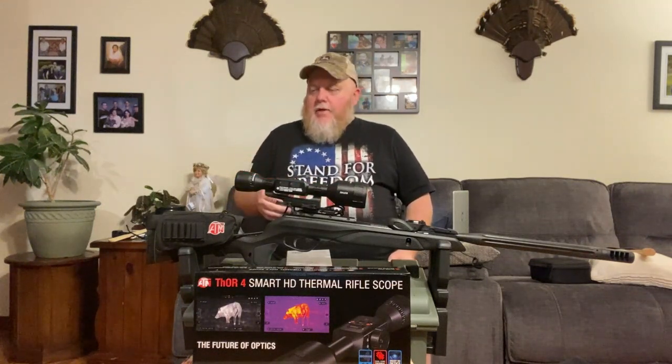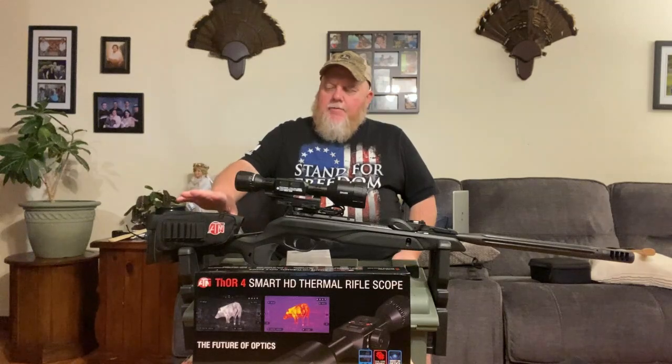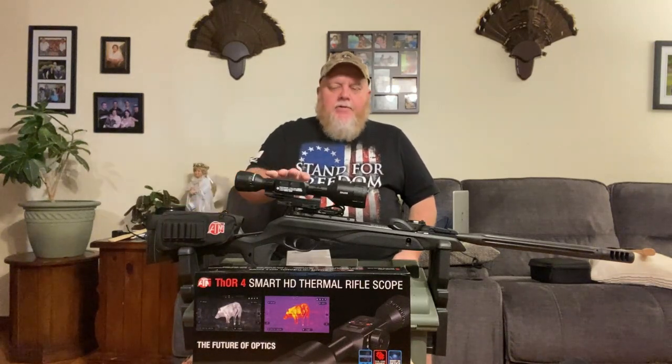I also got the external battery here, which at this moment in time I'm not necessarily sure I even need on here so far. I mean, granted I haven't used it a lot, but so far it seems really good. But this external battery I know I'll need in the future anyway, because we'll be doing some longer night hunts. I'm hoping to be going for some hog or coyote, things like that.